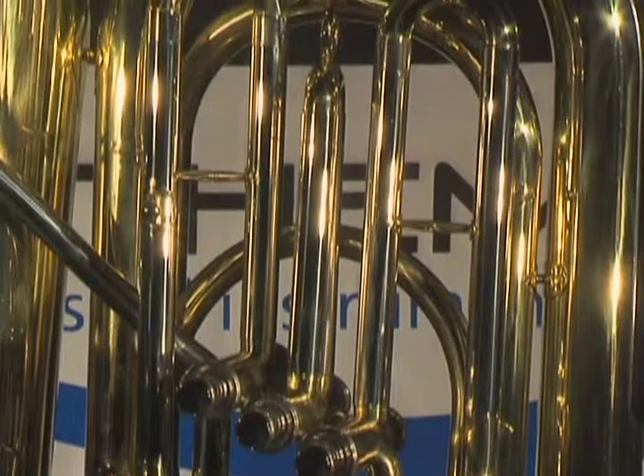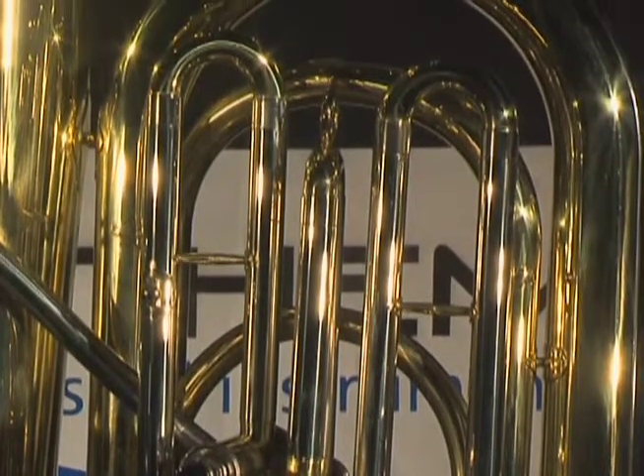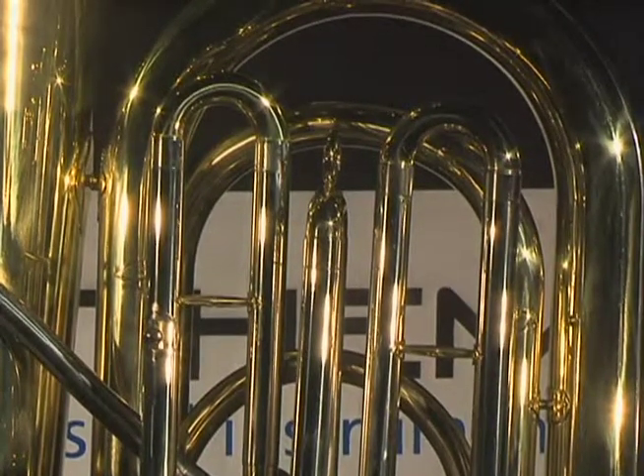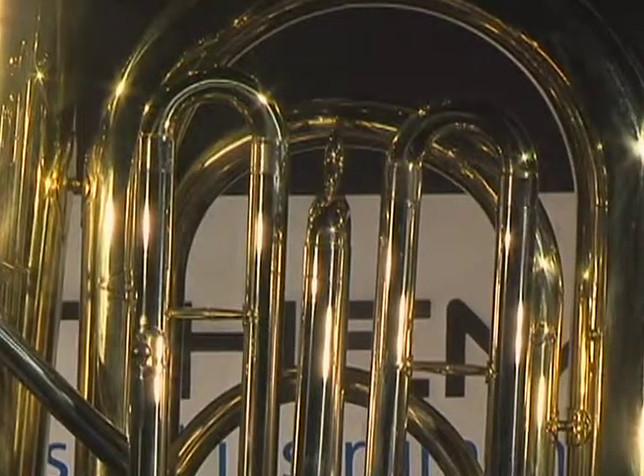Anthem also utilizes nickel silver for the outer valve slide tubes. Nickel silver reduces corrosion found when valve slides are made with brass-on-brass construction, a practice used by other student horn manufacturers.